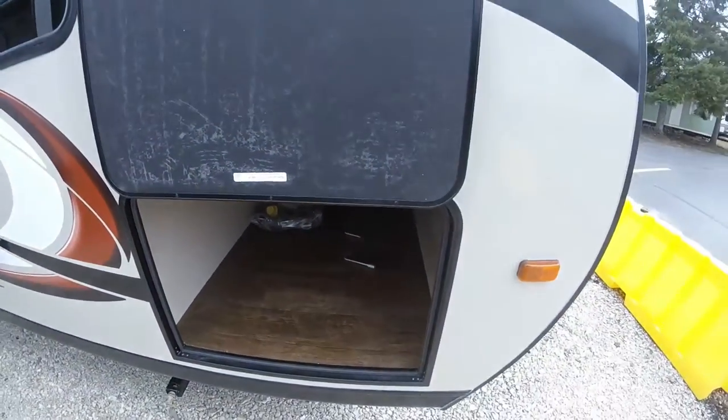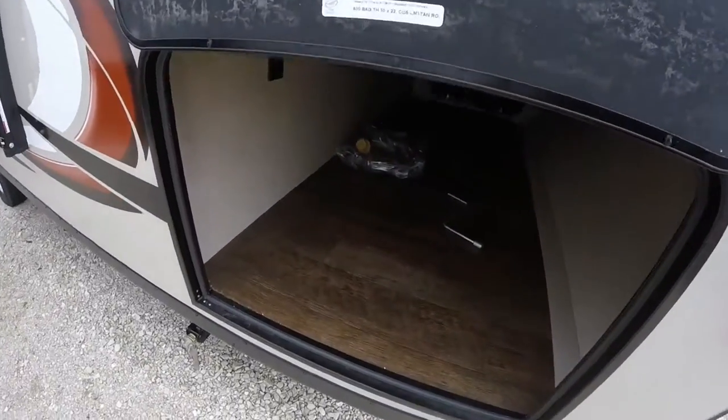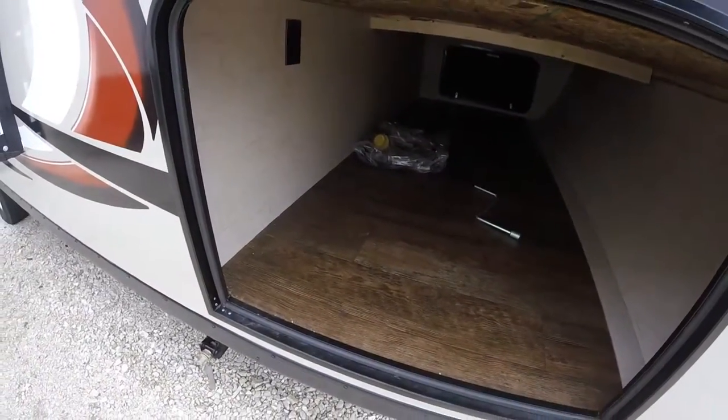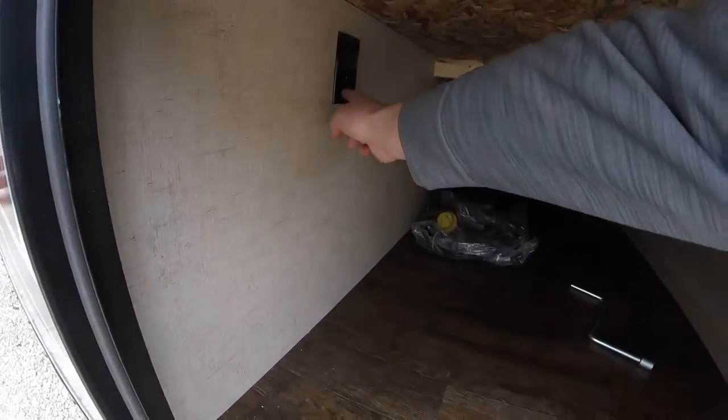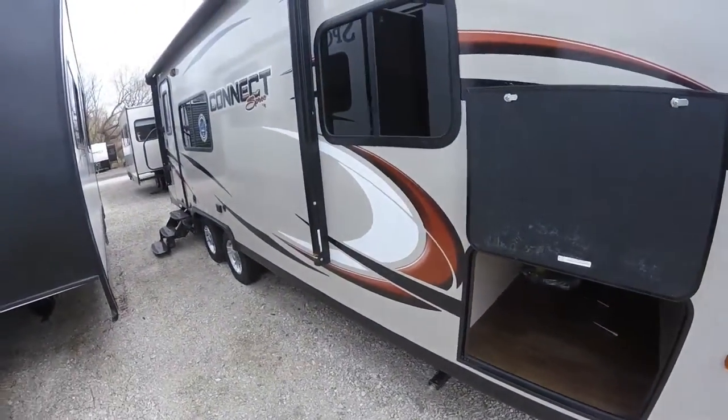The other thing I want you to notice is how large the compartment door is. You could easily fit a cooler, or you could put a little beverage fridge in here. It actually has a 110 outlet, or if you wanted to put a little TV in there as well.